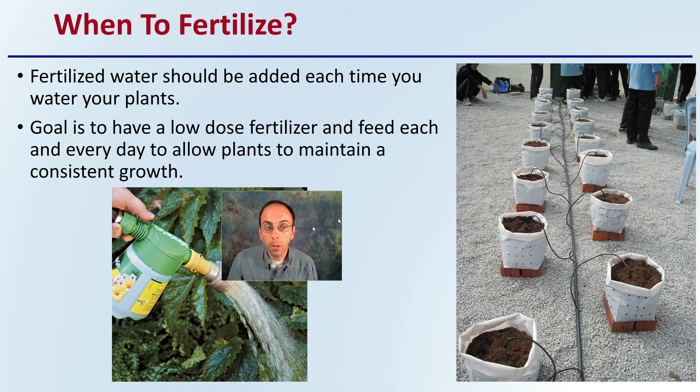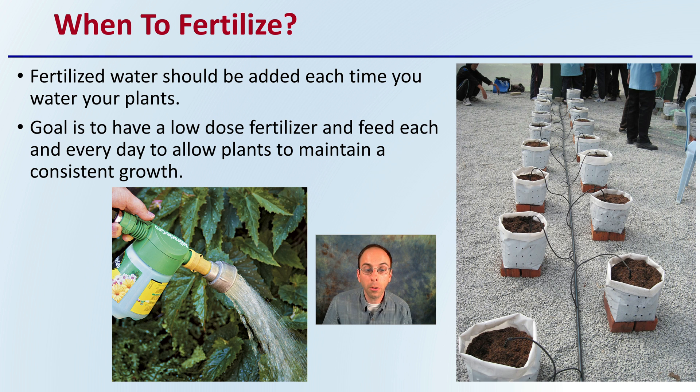When to fertilize? Fertilized water should be added each time you water your plants, with low doses. The goal is to have these low-dose feeds each and every day to allow plants to maintain consistent growth. Some growers will choose to do maybe six days of fertilized water and on the seventh day do a freshwater flush, but the key part here is getting away from once-a-week fertilizing to every day — just lower the dose down, providing that little bit of consistent feed to your plants.